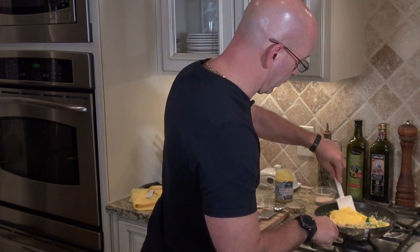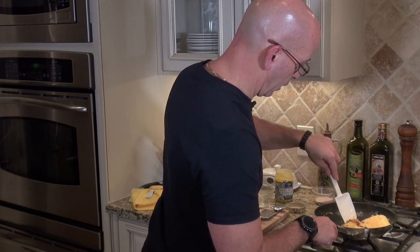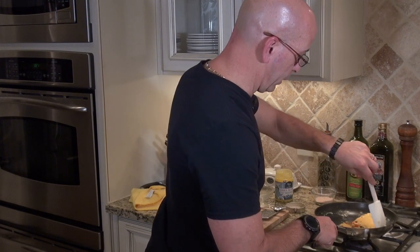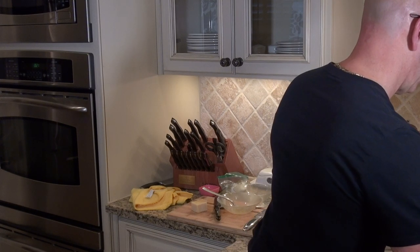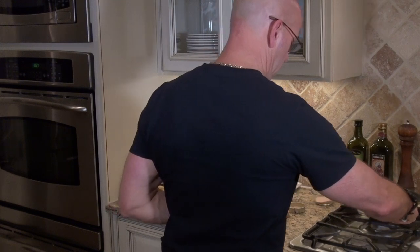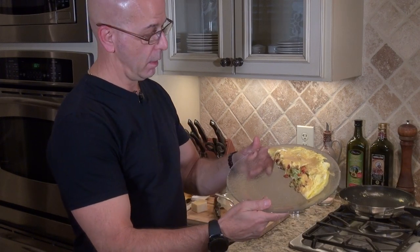Now I'm going to flip it over. This one broke a little bit, but no big deal. So now I'm going to plate this. And there you have it — there's my omelet.